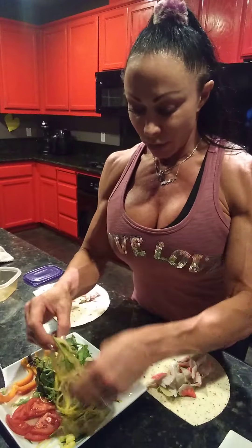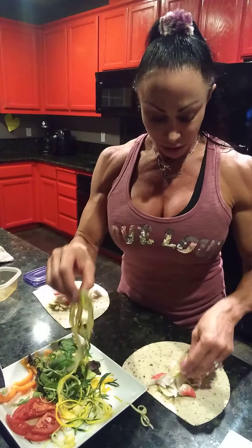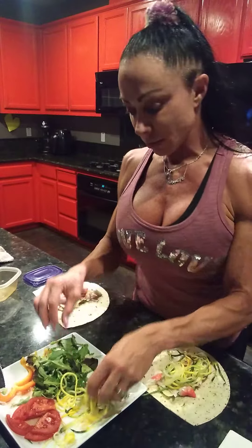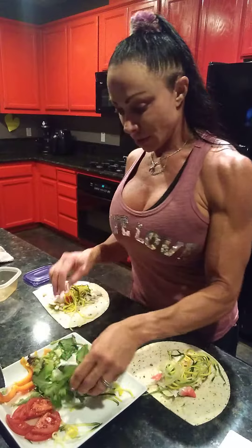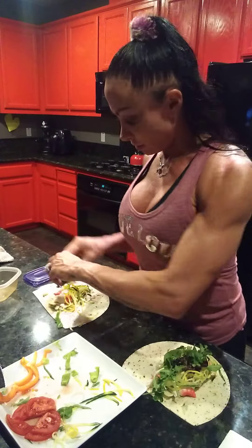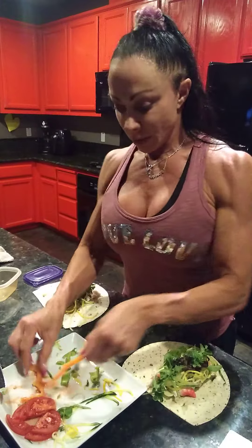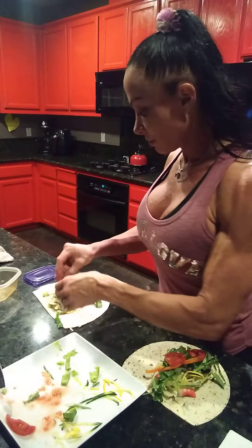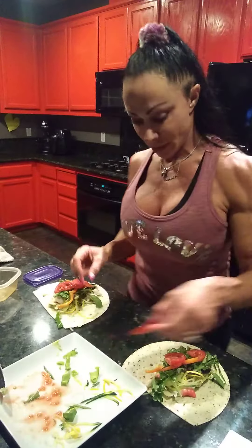Then we're going to put our squash and cucumber on, a little bit of lettuce, a little pepper, and some tomato slices. Guess what? You're done. Now let's roll it up.